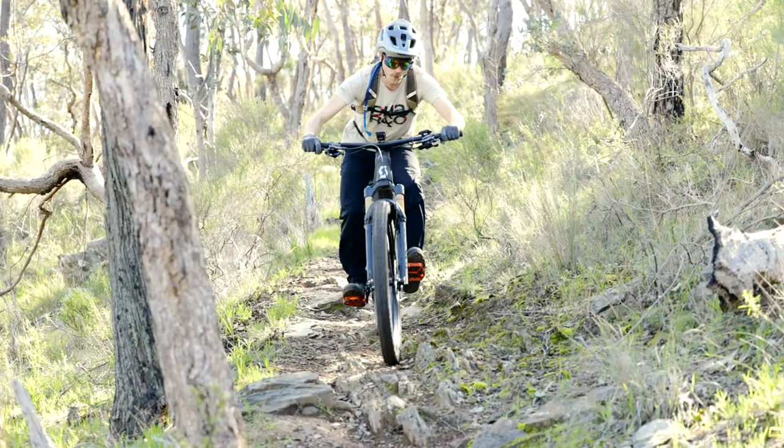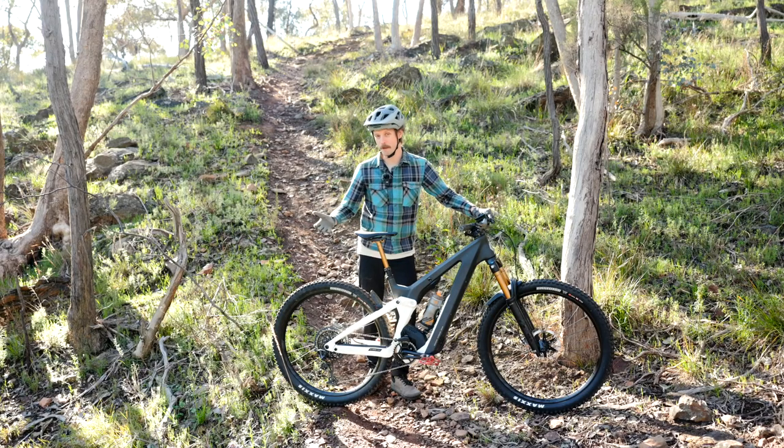We're going to be talking about how it rides on the trail, what we like about this bike and what we think could be improved.